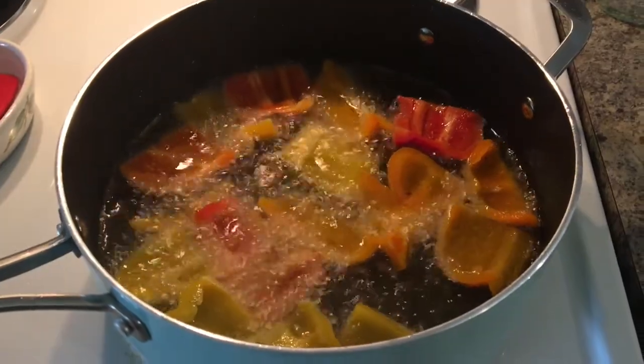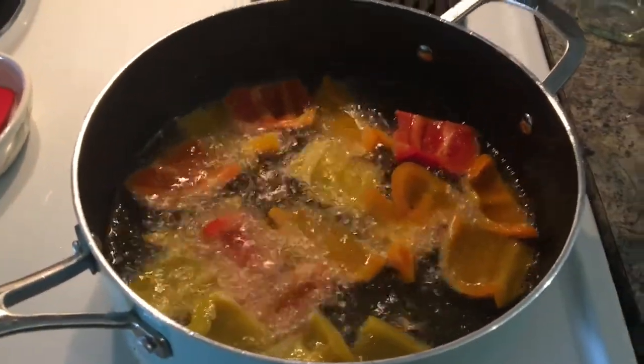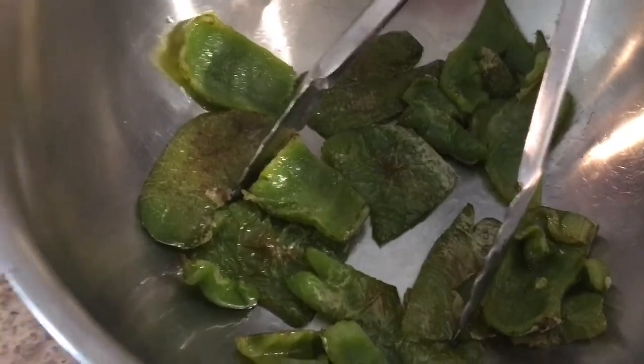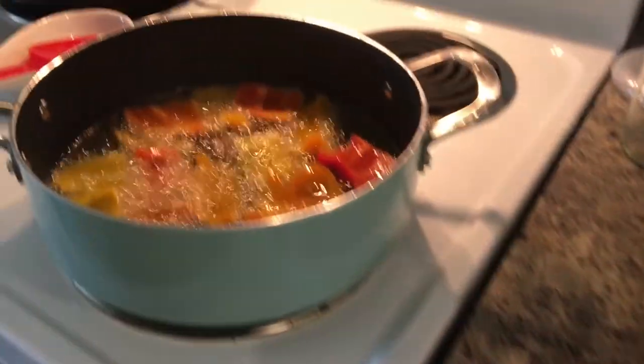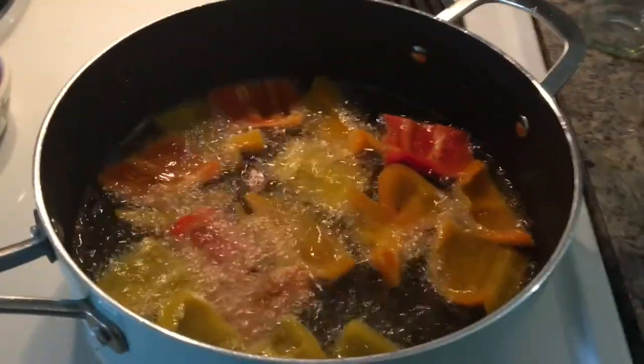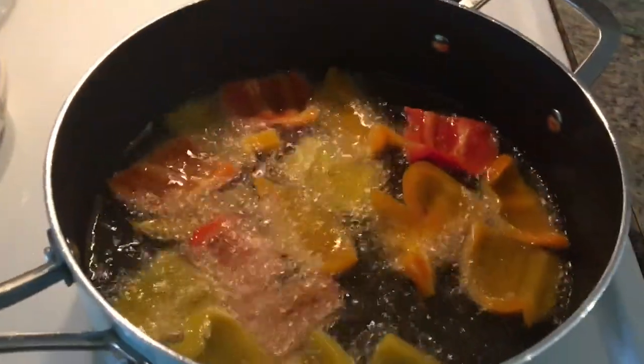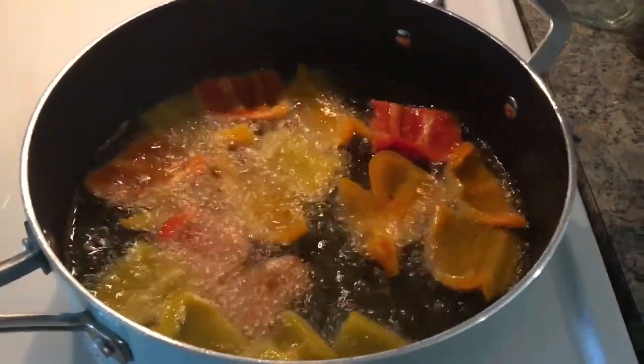I'm frying up the green bell peppers first, then one more batch, then I'll do the eggplant.